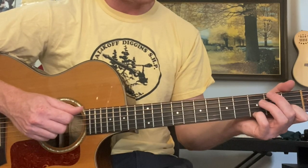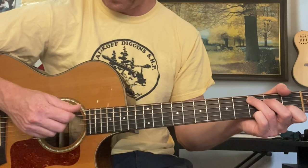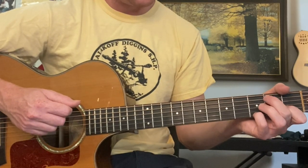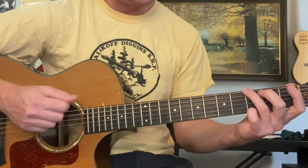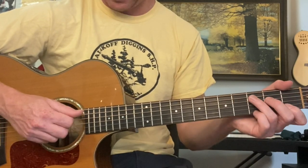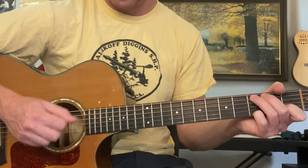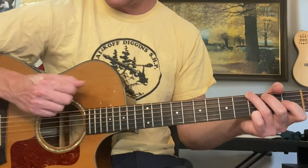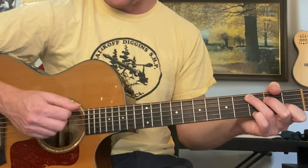For C over B, you basically go second fret, fifth string — bass, down, up for each one. Then A minor seven: just lift that middle finger and put it on the fourth string, second fret. Then G with the pinky. We actually do that three times. Then it's a quick F, G, C. And then it repeats: C over B, A minor, G, then two Fs, G, C. Then you're back to the verse.